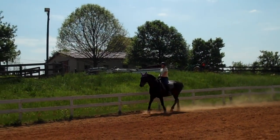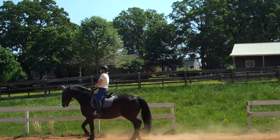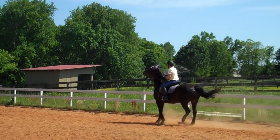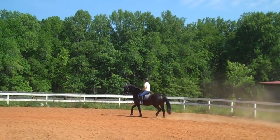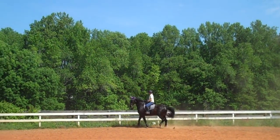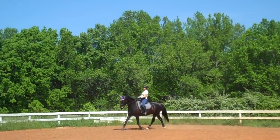You'll notice when you collect him or you do any of the shorter stuff, you actually have to get him to sit down more. So he's got to sit down and keep that push. He's going to say he can't do it — it's so hard. Keep him active behind. Look at him lift his shoulders — he's trying to figure it out. You can see he lifted his shoulders, but he wasn't quite sure what to do with the rest of his body.